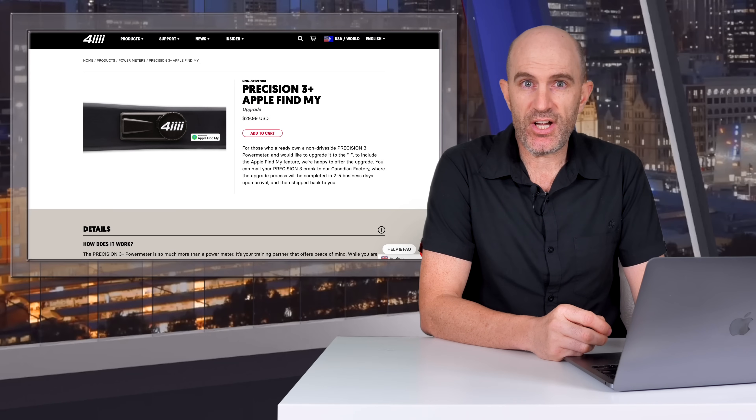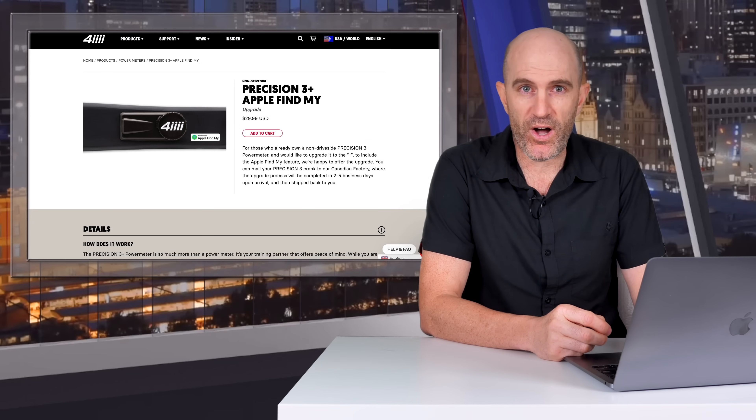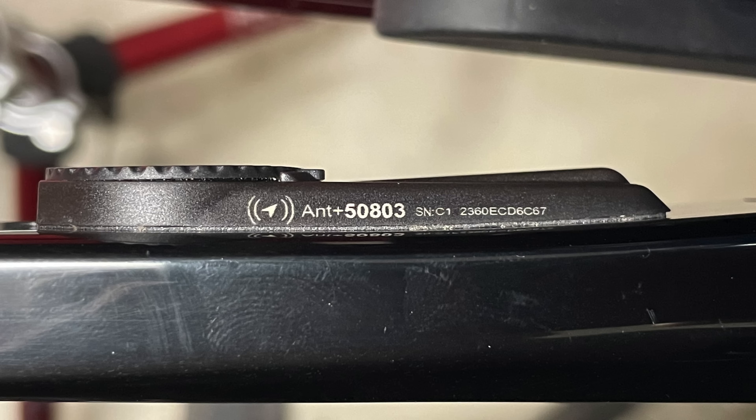The reason for this return-to-base and the charge, rather than a straight firmware upgrade, is an Apple certification requirement. Apple requires all units compatible with the Find My network to have a serial or identification number etched onto the side of them.